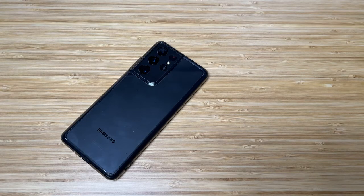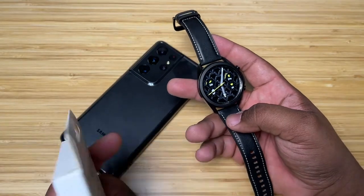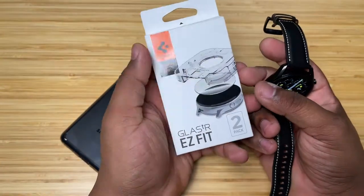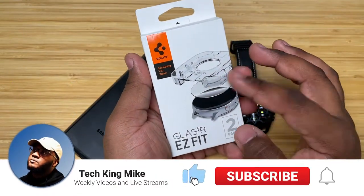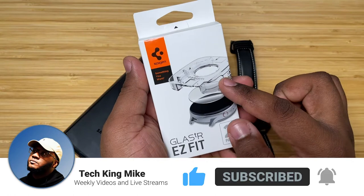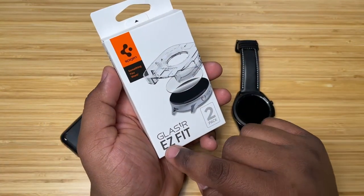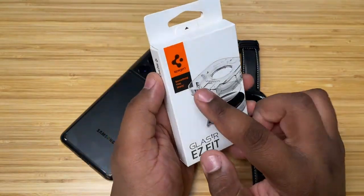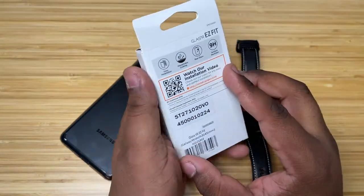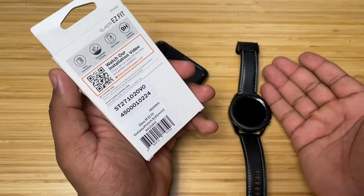Hey guys, what's going on — Tech King Mike back here with another video. Today I want to show you guys how to add a nice screen protector to your Galaxy Watch 3 or Galaxy Watch. This is from Spigen — I picked this up off Amazon, I believe it was about seven dollars. I have a link down below in the description. This is their Glastr Easy Fit two-pack, and flipping it over to the back, as you can see it fits the Galaxy Watch 3 45 millimeter.